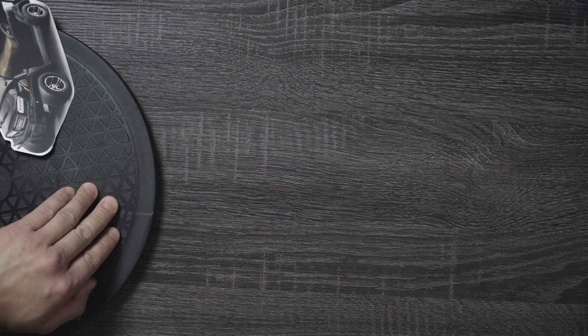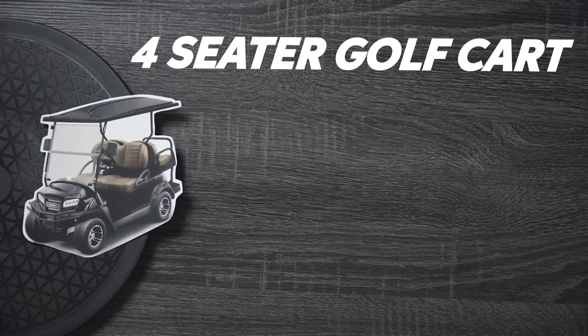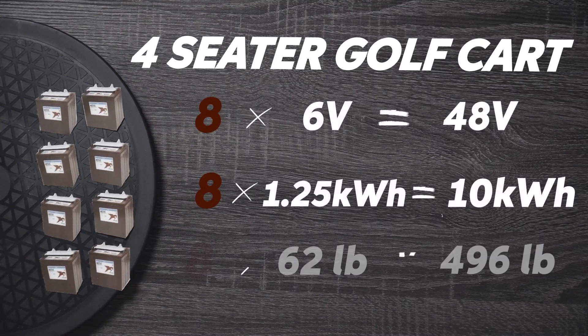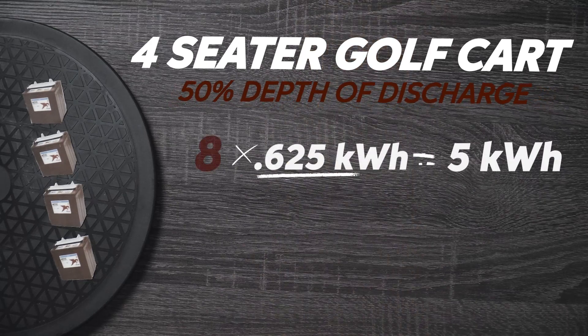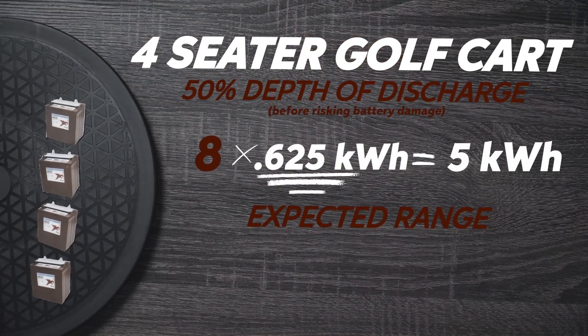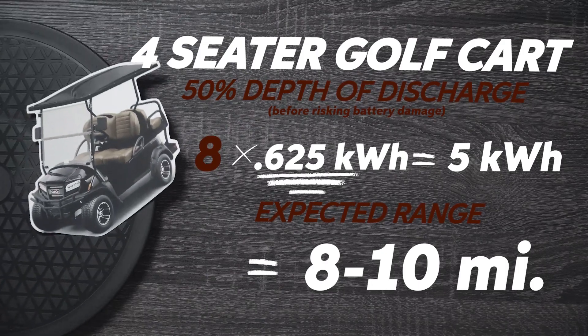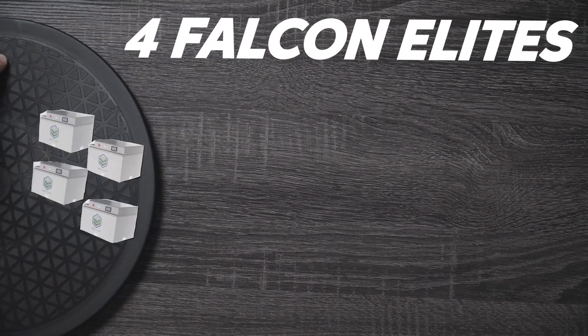So what does this all look like in a real-world comparison? Let's say you have a pretty standard, non-lifted, four-seater golf cart with a 48-volt battery system consisting of eight 6-volt lead-acid batteries, totaling 10 kilowatt-hours of capacity and 496 pounds of total battery weight. Knowing that you can only discharge to around 50% of the system's total capacity, you can reasonably expect 8 to 10 miles of total range. Now let's take that same cart, ditch the lead-acid, and drop in four of our Falcon Elites.